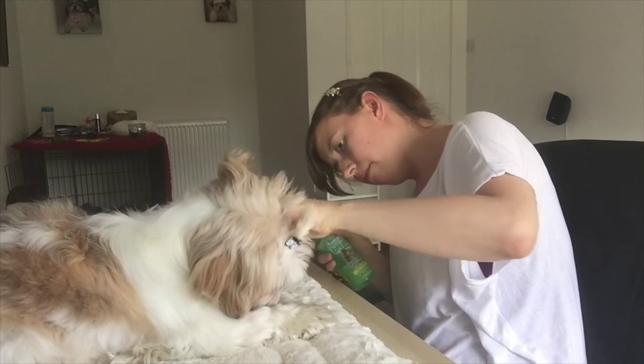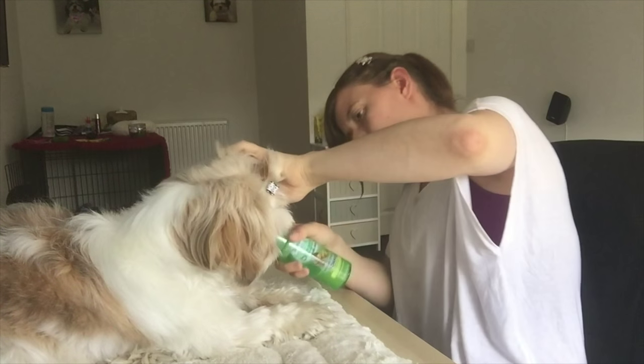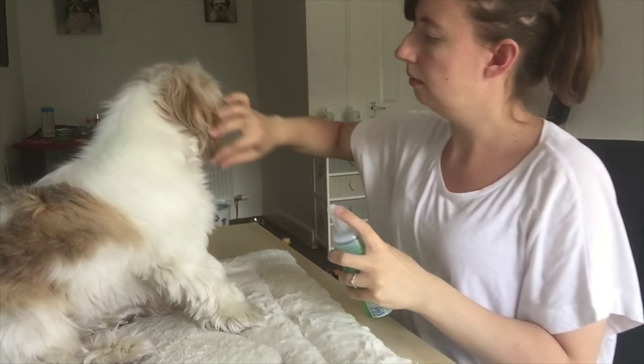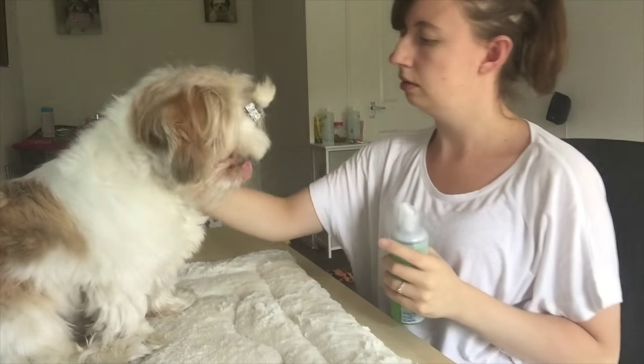Just lifting up the top lip — I'm just going to do a little bit because she doesn't like it. Good girl, just like that. And now she can give me a kiss because she's got nice smelling breath!